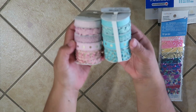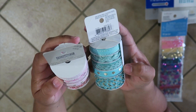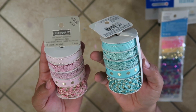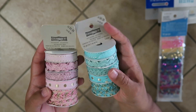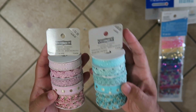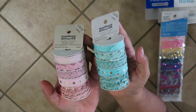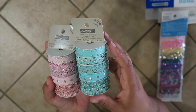Next — the last of my Michaels haul — this is a Celebrate Occasions decorative trim. I got a pastel pink and a really beautiful blue, and these were $1.99 from $4.99. I just thought these were beautiful and I can't wait to figure out what I'm going to do with them. This looks like maybe ocean, mermaid-ish kind of stuff.